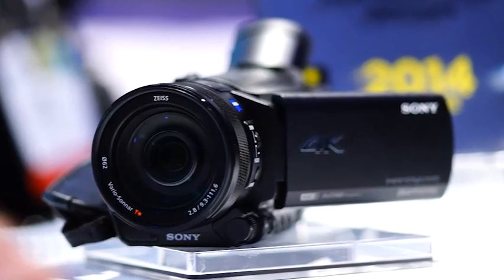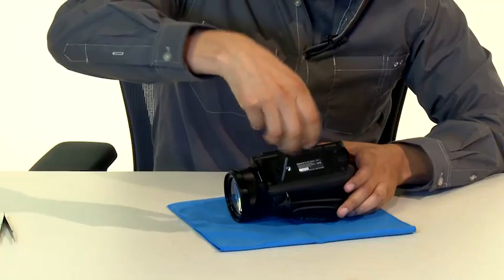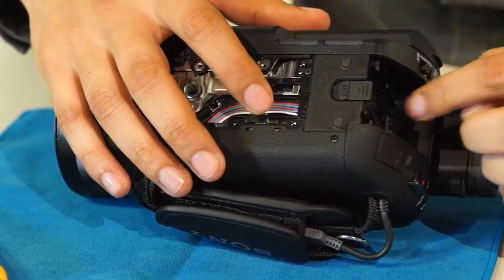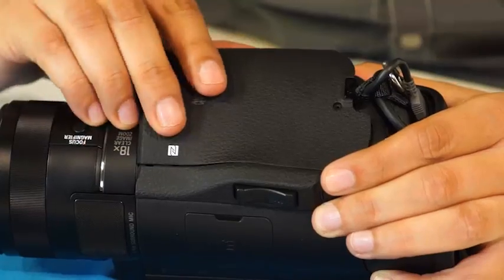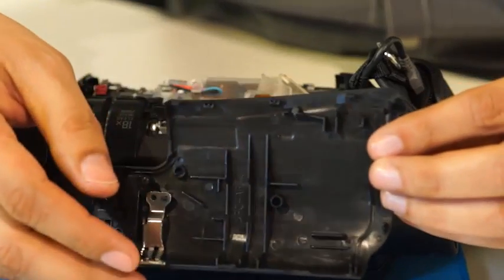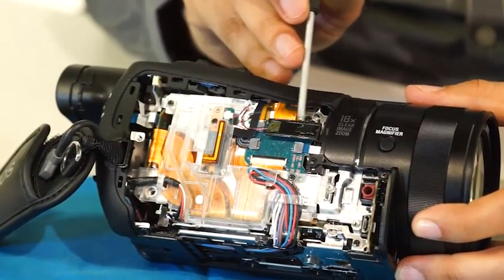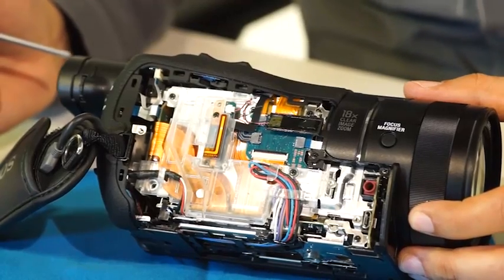Alright, so let's open this camera up by removing all the external components first. The bottom plate is held together with seven screws and is made of plastic. When removed, you are able to see the harnesses coming from the battery holder to the main board. Next we take out the main hand strap and the other side panel. There are lots of clamps on this camera to hold the cover in place and make it very secure. In taking away these sides, we now see the NFC antenna, as this camera not only has NFC but smartphone connectivity via Wi-Fi.